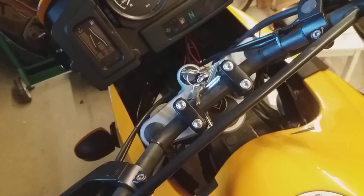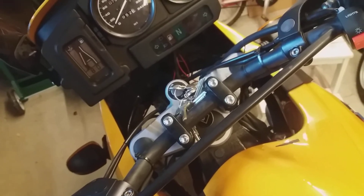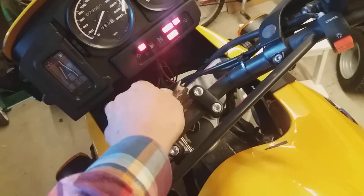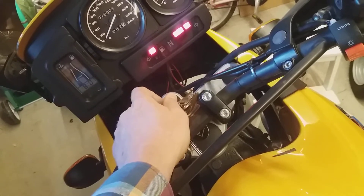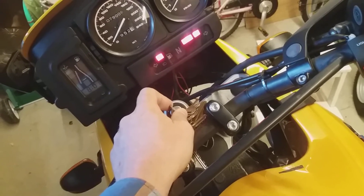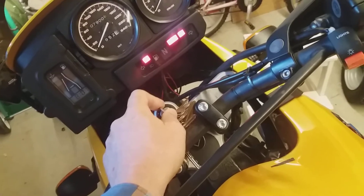Hi guys. I just want to show you quickly how I reset my ABS. This is my 2002 R1150GS. I currently got an error with the ABS. What happens is the ABS light is alternating like this all the time. Even when I roll off, there is no self-checking sequence and the light is alternating like this.